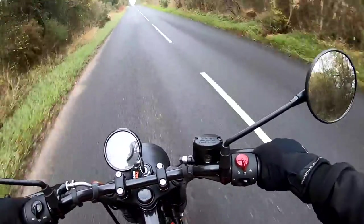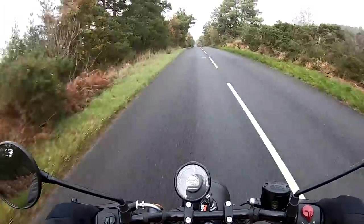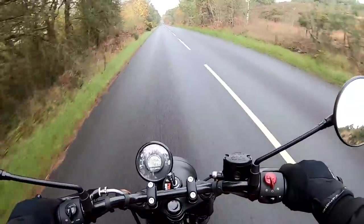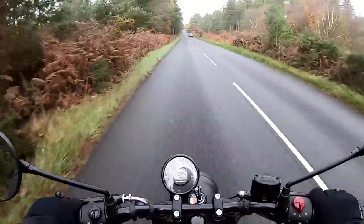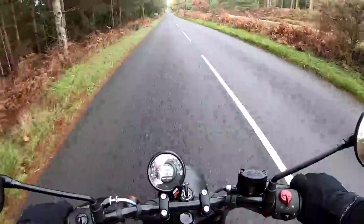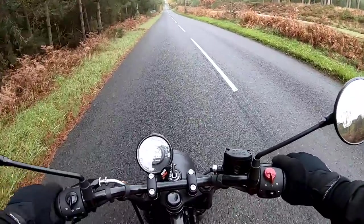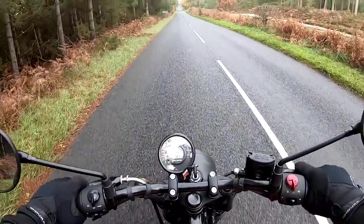Throttle response is very soft and mellow — not going to catch you out in the slightest. Testing the brakes now — front and rear together. ABS kicked in. Absolutely fine — no problems at all with the braking performance, more than adequate for this sort of bike.